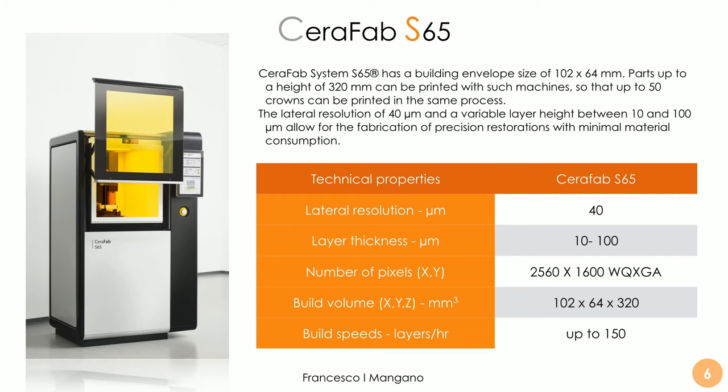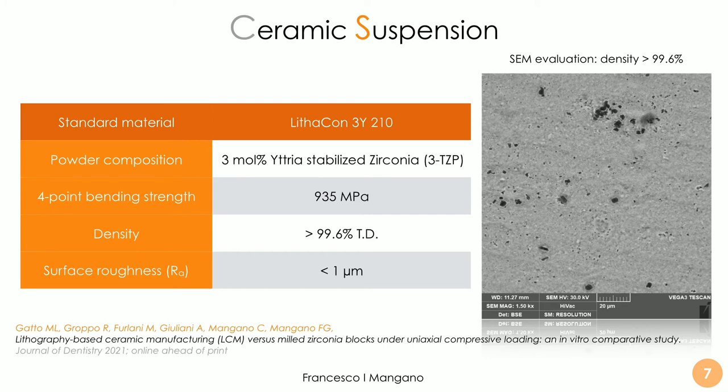This is the machine, produced by the Lithos company. The characteristics of the machine are listed here. It is a game changer in the field of 3D printing of zirconia both for medical and dental applications. Looking at the characteristics of the ceramic suspension — for example the Lithakon 3Y — we can see that it grants a density of more than 99.6% after sintering, a surface roughness of less than one micron, and a four-point bending strength of 935 MPa.